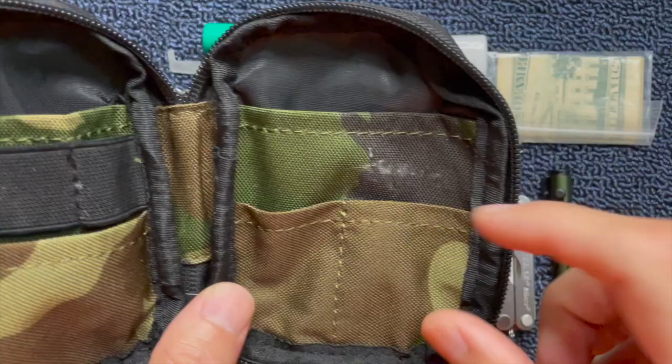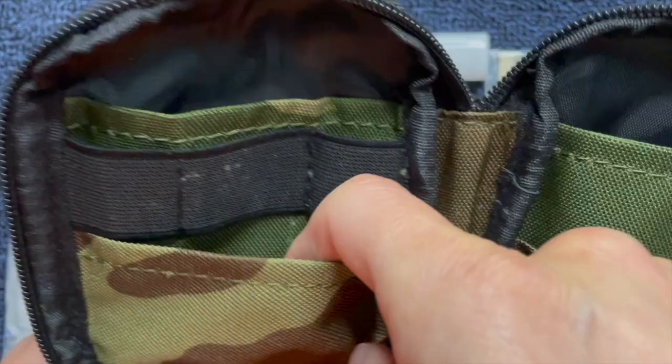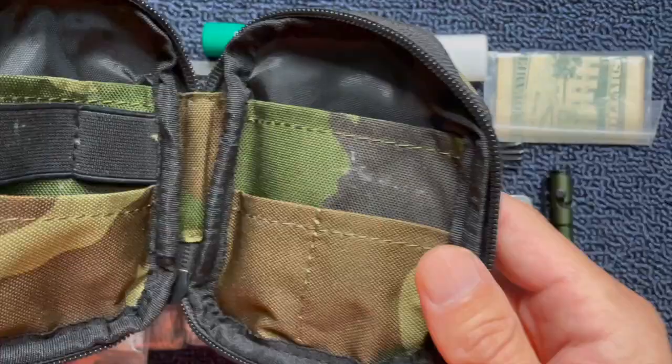Let's look at the inside of this pouch a little more closely. There are two small pockets on the right side that you can use to organize things, and there's a large pouch in back on both sides. There's also a long shallow pouch with three elastic bands to help you organize tools. This is a really good layout. I like the way they've done this.